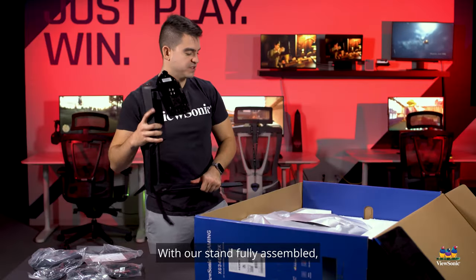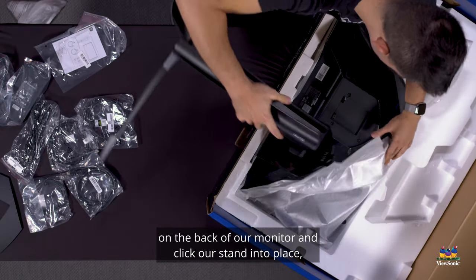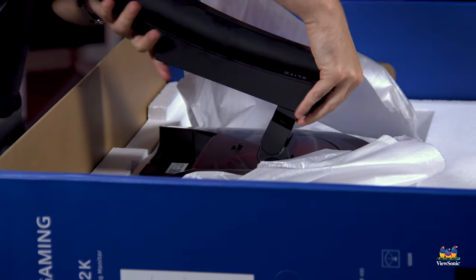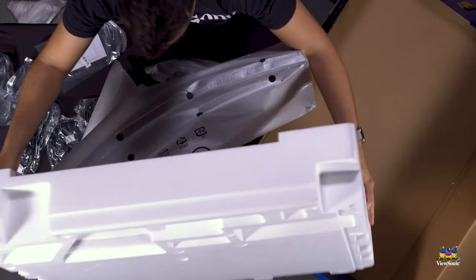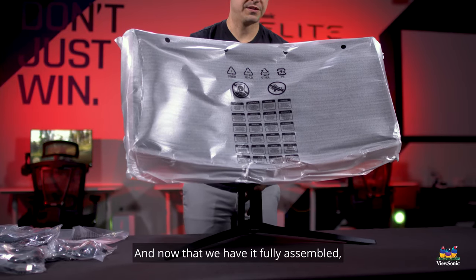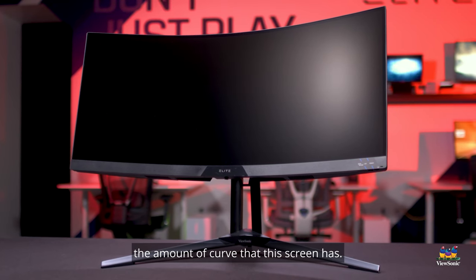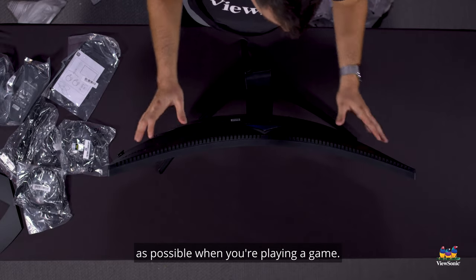With the stand fully assembled, we open up the protective covering on the back of the monitor, click the stand into place, and the whole thing comes out in one piece. Now with it fully assembled I can take the cover off and you can really see the amount of curve this screen has — it's designed to be as immersive as possible when you're playing a game.